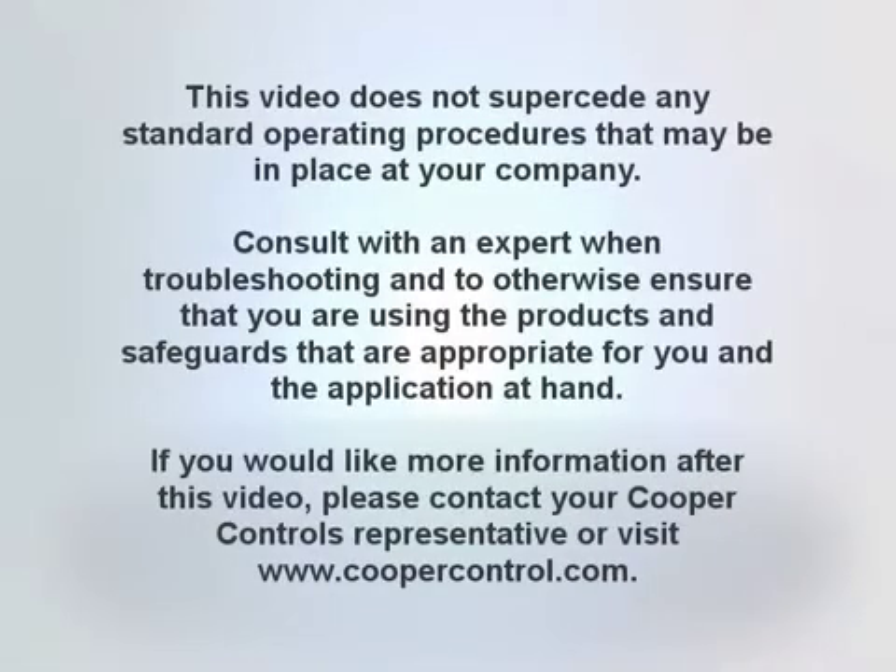This video does not supersede any standard operating procedures that may be in place at your company. Consult with an expert when troubleshooting and to otherwise ensure that you are using the products and safeguards that are appropriate for you and the application at hand.